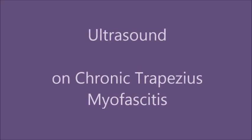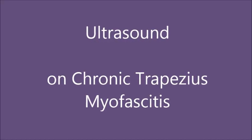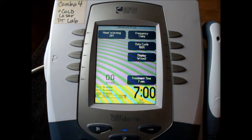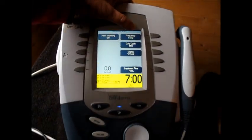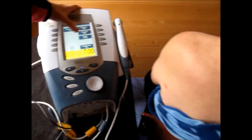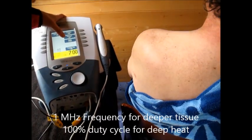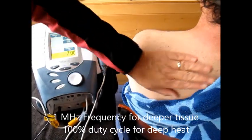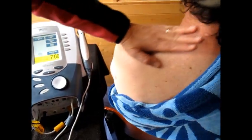This demonstration is going to be doing ultrasound at a frequency of 1 MHz, duty cycle 100%, which would be continuous ultrasound. We're going to be putting some warm, deep heat into this trapezius that is very sore in this patient.